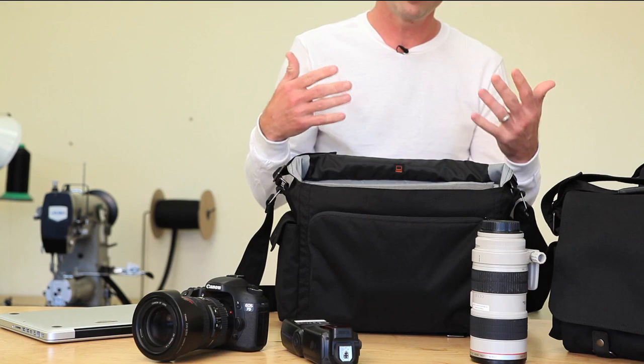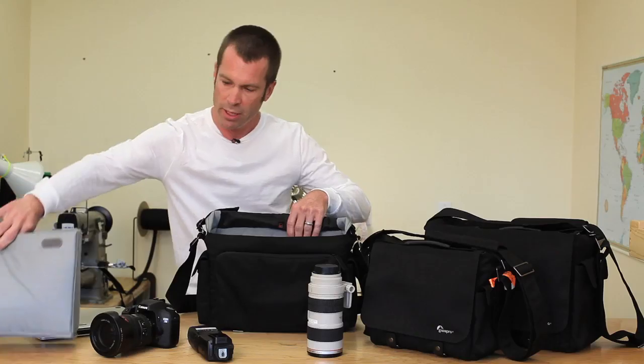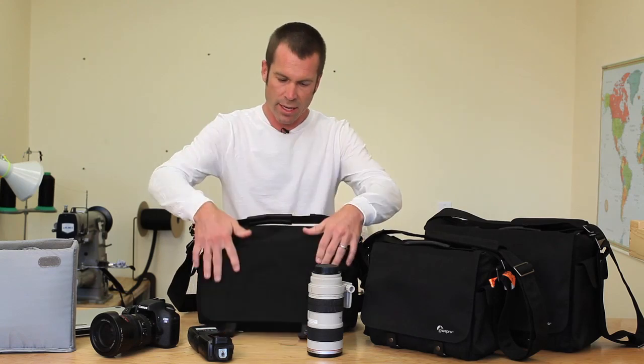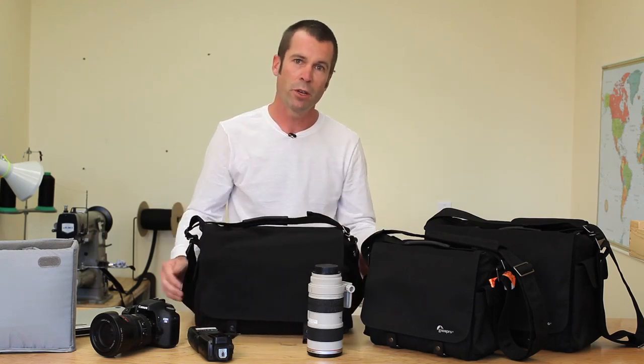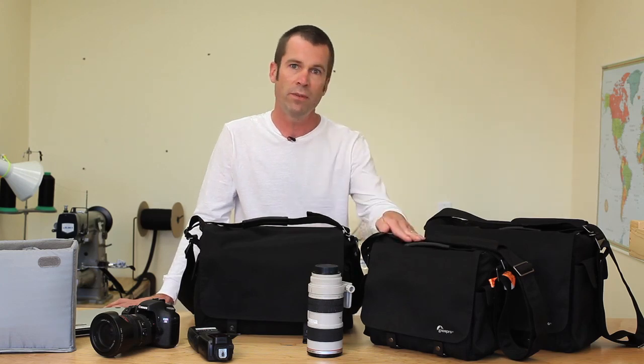What makes this product very versatile is that you're able to remove the camera compartment and use this as a multi-purpose messenger. So the Urban Reporter, coming to you this fall, available in three sizes: $150, $250, $350. Talk to you soon.